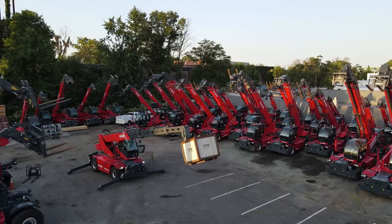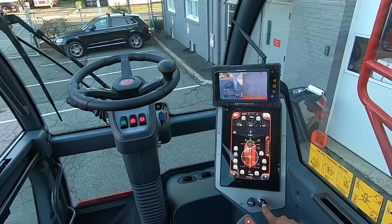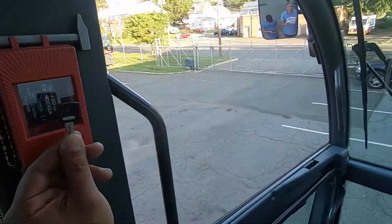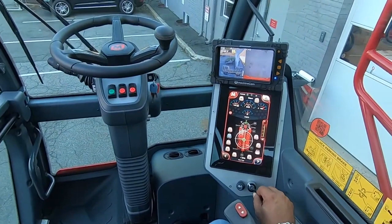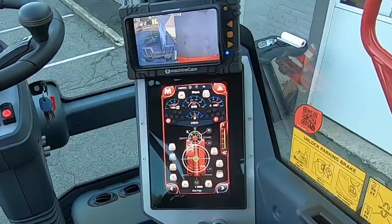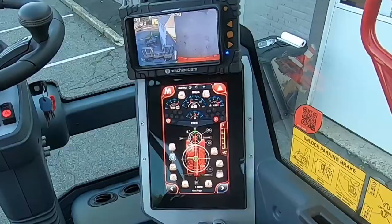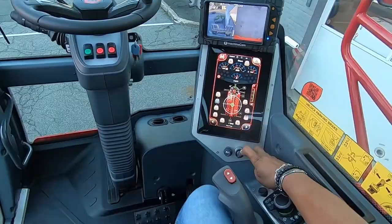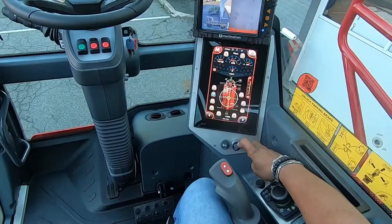On the right is the work platform override bypass switch, to be used in the event that the work platform is not functioning properly. To use it, remove the black key from the red override key box and insert it into the switch. Using your right hand, turn the key clockwise a quarter turn and hold with your thumb and index fingers. You may hear an audible alarm and the warning alarm on the screen will flash. Then, use your pinky finger to depress the red button located on the right side control panel. You can now use the left joystick to lower the work platform.